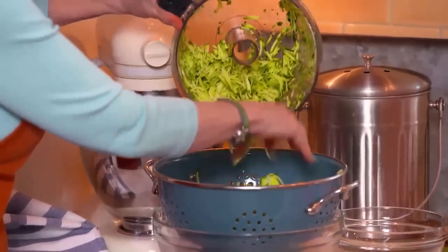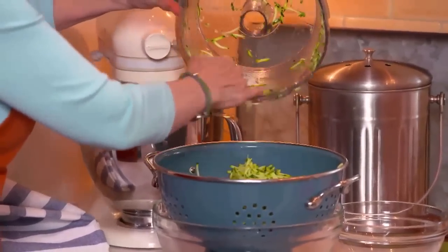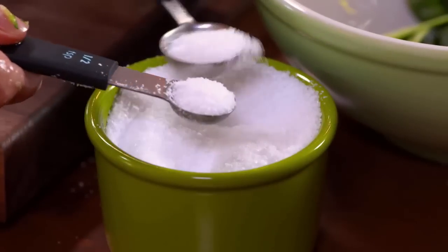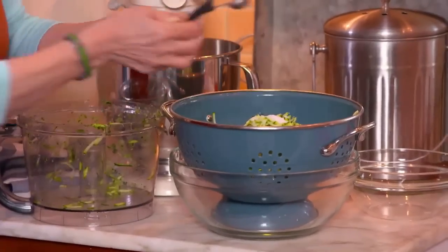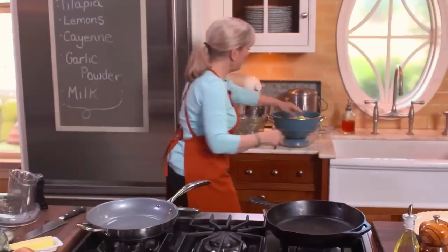Look at how beautifully that's been grated. If I did that by hand, I'd be grating for the next 20 minutes. I'll add about a teaspoon and a half of salt. It's amazing how quickly this goes down in volume after you toss it with the salt.